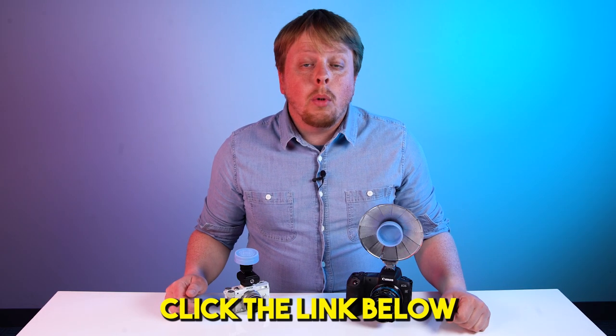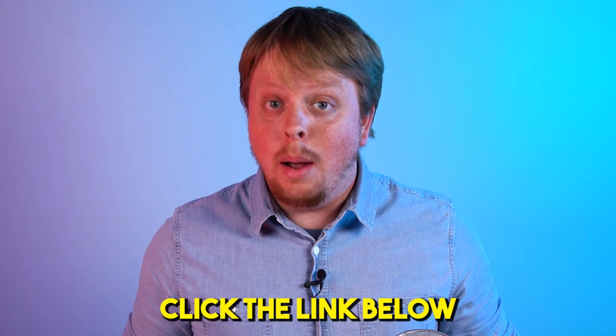Click the link below to learn more about this amazing new autofocus technology. I'm Sean with PhotoDiox.com, and happy April 1st.